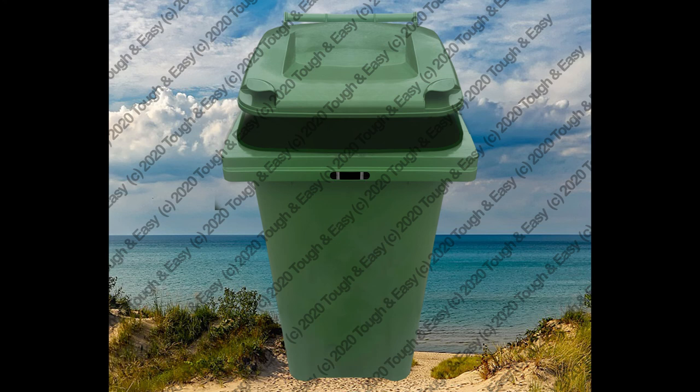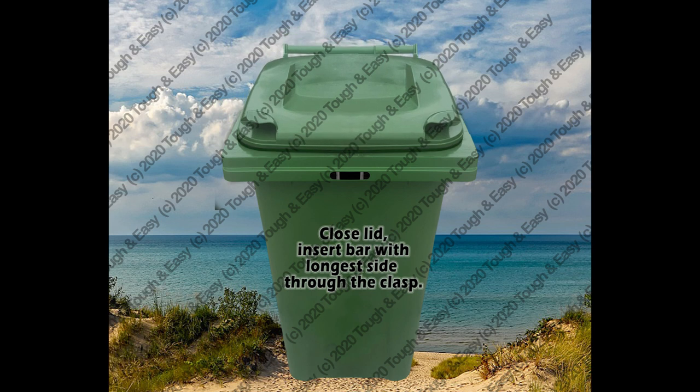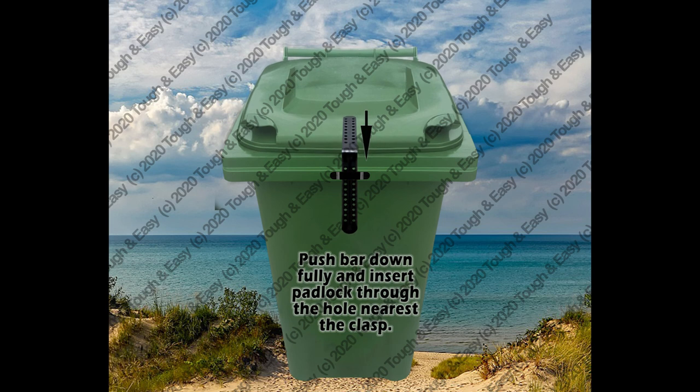That completes the installation, you are now ready to lock the bin. Close the lid. Insert the bar with the longest side through the clasp. Push the bar and lid down fully. Insert the padlock through the hole nearest the clasp.